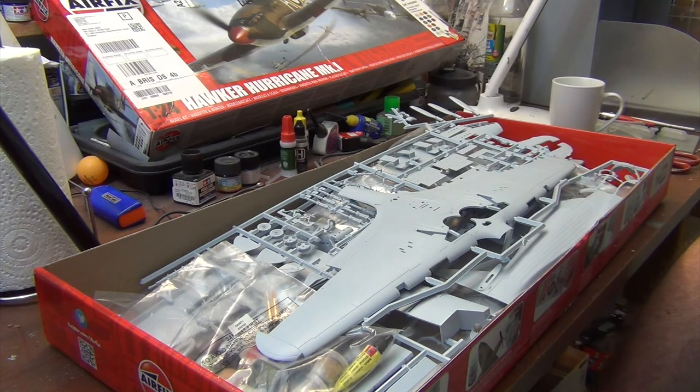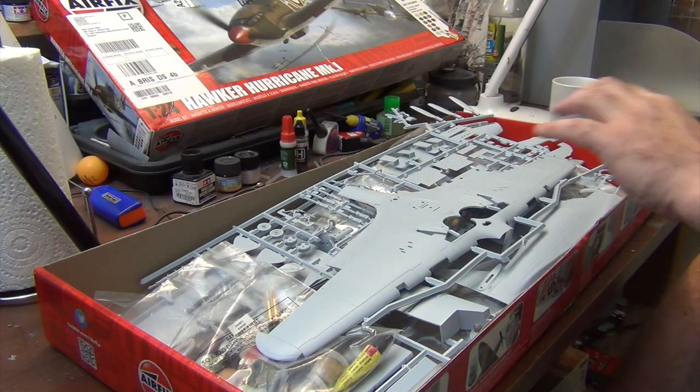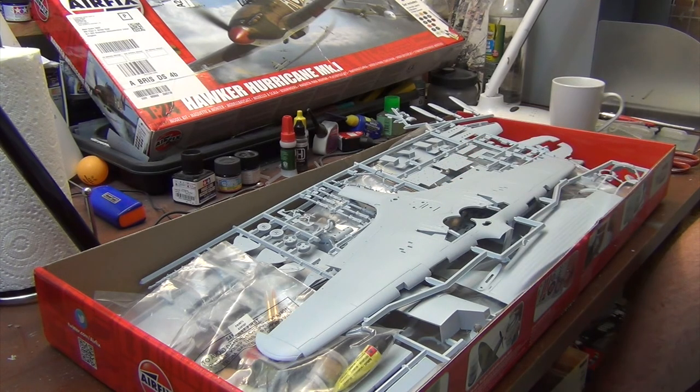If you're looking at getting one of the original first four, even before I build this one I can already say: the Hawker Hurricane is the one you want out of the Spitfire, the 109, and the Mustang. The detail is pretty good — it won't match what you can get in the new kits — but it's one heck of a big kit and there's a lot of fun to be had. We'll find out more in the next video.